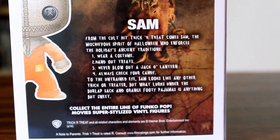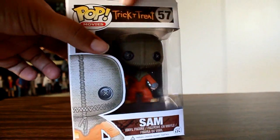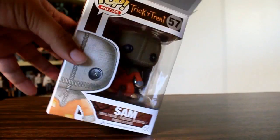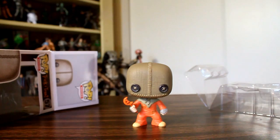Here's just a close-up look at the Rules of Halloween on the back, just so you can read the little packaging spiel. Now Sam is like one of my favorite horror characters of the modern 21st century, so I'm really glad that they made a figure of him, because Sam is awesome.